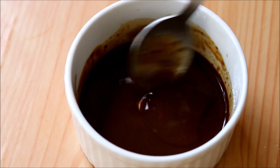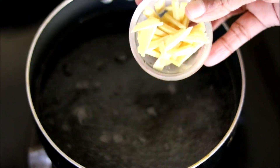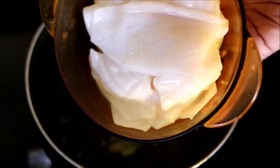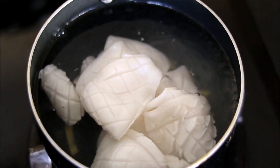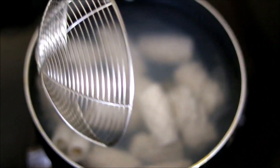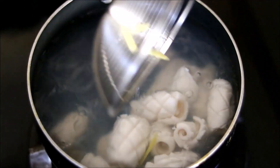Now the sauce is ready. Into some boiling water, add in some sliced ginger. Now drop in all the squid pieces. You can see the moment you add squid in boiling water, it gets shrunk and changes its shape. Now all the beautiful designs are clearly visible.